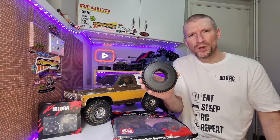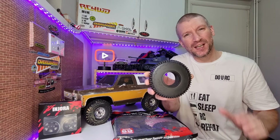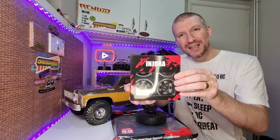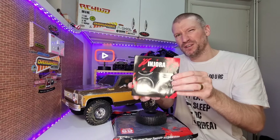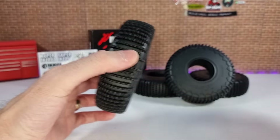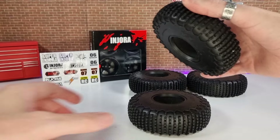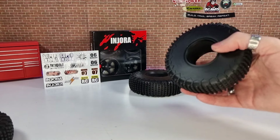We've got the Endura XHX pins in the 1.9 inch versions — they come in two different sizes, these ones are the 122mm versions. We're going to fit them to some Endura steel beadlock wheels. The tires are using the S5 compound, so they are really, really sticky. You can see if we put them down — literally look at how sticky that is, it's crazy. Even just on the desk you can hear how sticky they are.